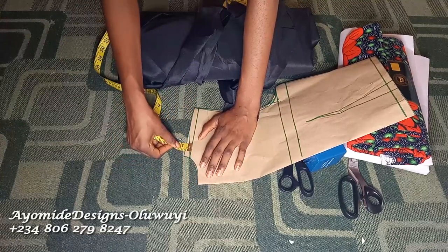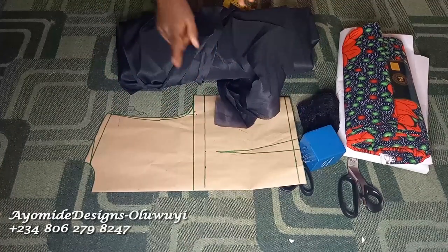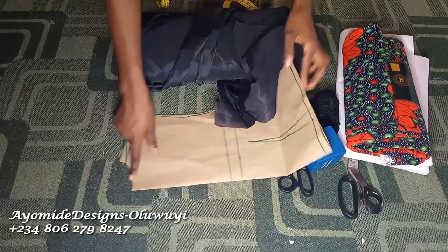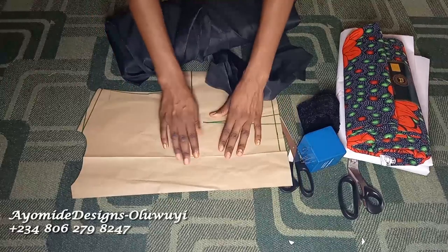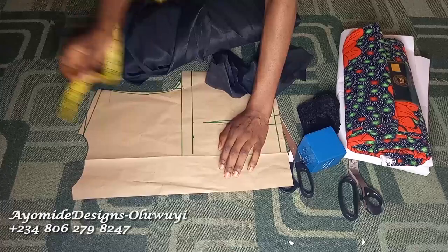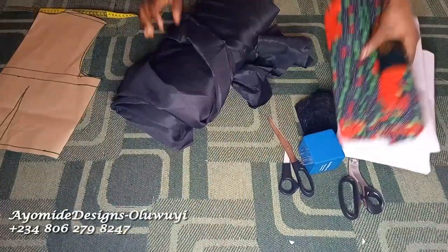The neck width of this pattern is 2.5 inches. I added half an inch to the shoulder slant and the neck width is also half an inch. I'm going to be using this pattern to cut both the front and the back — I'll show how to do that later. I marked half an inch for the neck depth for the back, and I also did an overlap of almost 3.5 inches in the front because there's going to be a little overlap there.